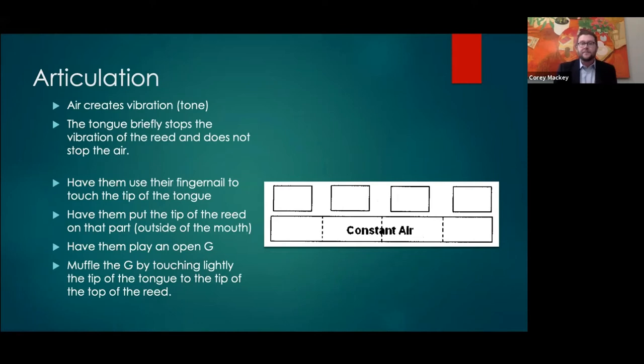They hear 'tip of the tongue to the tip of the reed,' but it's hard to know if they're doing it once the clarinet is in the mouth. A key thing about articulation: air is what creates vibration and tone. We want to increase vibration and decrease things that get in the way, so we can't talk about the tongue without being very clear that we need a solid airstream and a solid support system for air production.